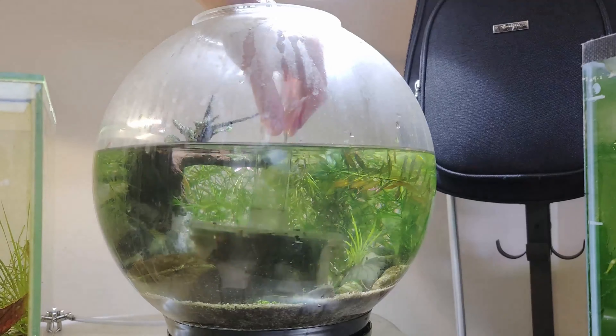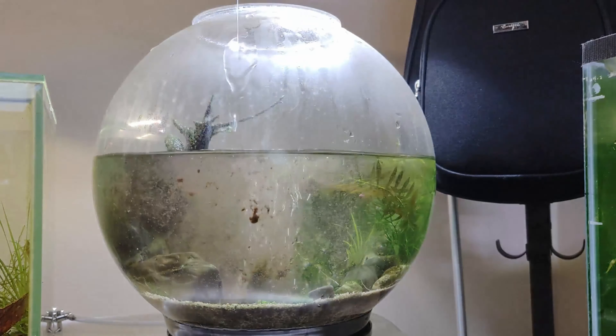The main idea today is to change the filter. This filter has never been serviced in three years.